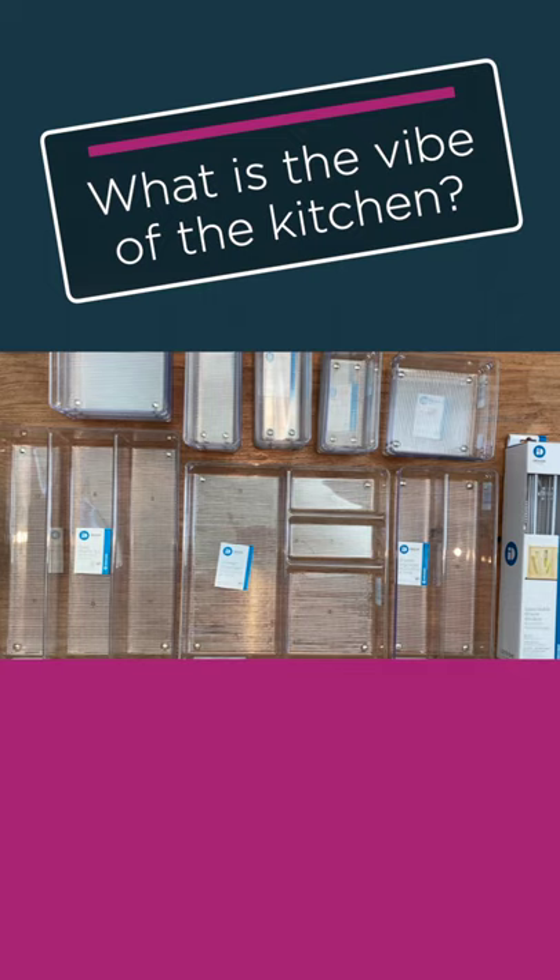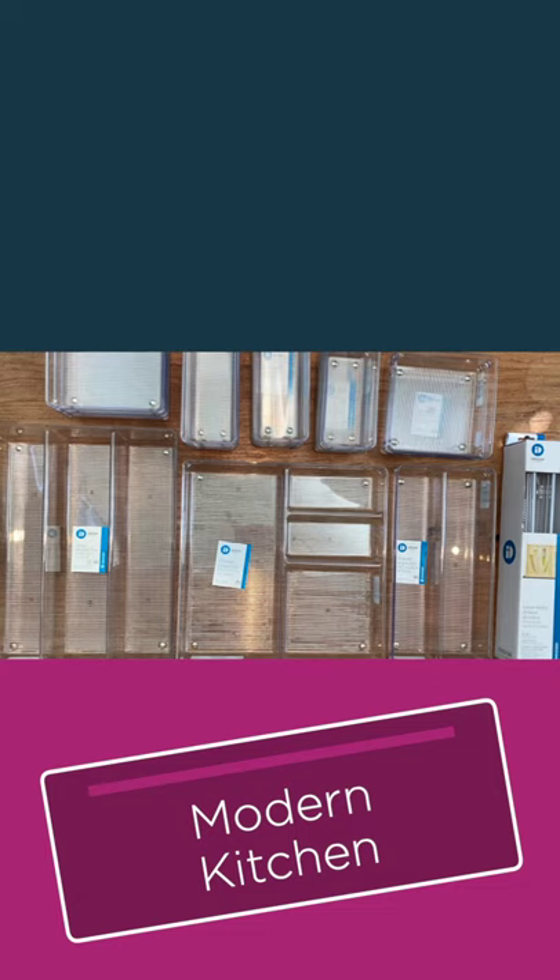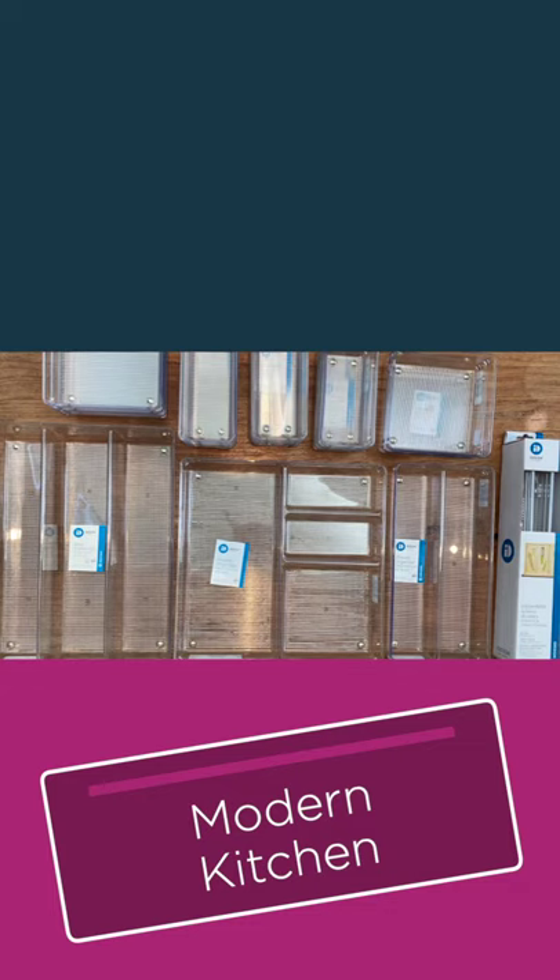When using your drawer organizing solutions, you always wanna think about what is the vibe going on in that kitchen. In modern kitchens where they're light and airy and lots of white, I love to use clear organizers. It just keeps in the aesthetic of the clean feel of what's going on in that kitchen.